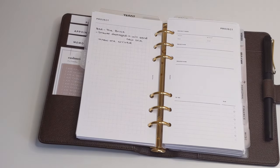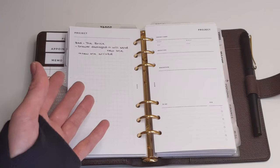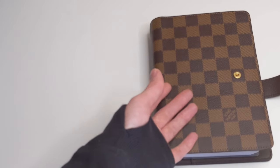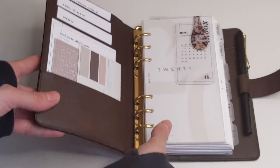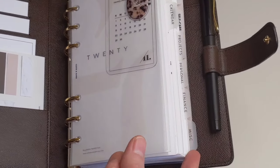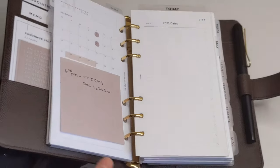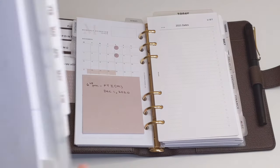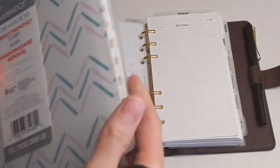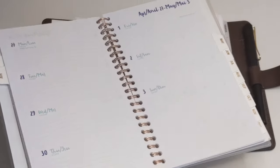Another con to ring planners is the fact that they can get very expensive. A lot of ring planners don't come with inserts. For example, this Louis Vuitton medium ring agenda basically comes as a cover, so you have to purchase everything separately — dashboards, dividers, the actual inserts themselves, your monthly, your weekly, that kind of stuff. That can get very expensive, especially if you're ordering things online. Whereas with a coiled planner, all these things come built in — the dividers, a pocket, and your inserts whether monthly, weekly, or daily.